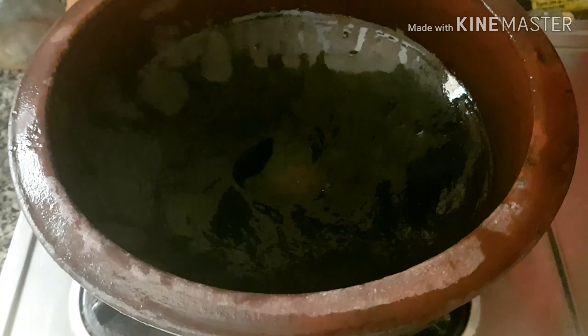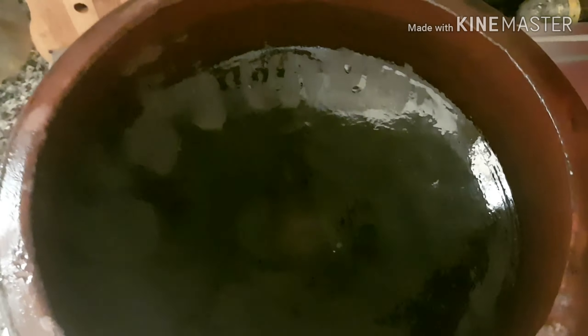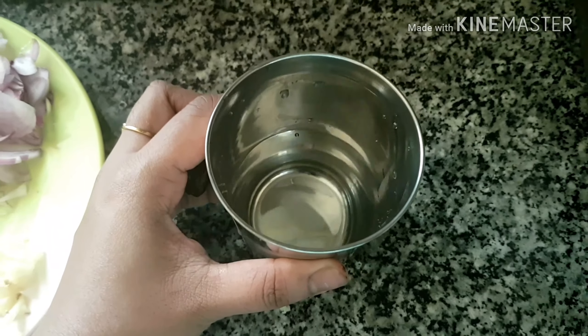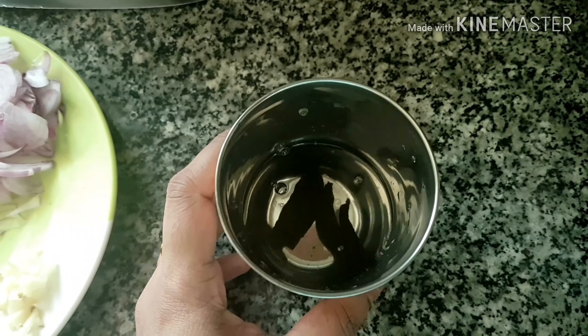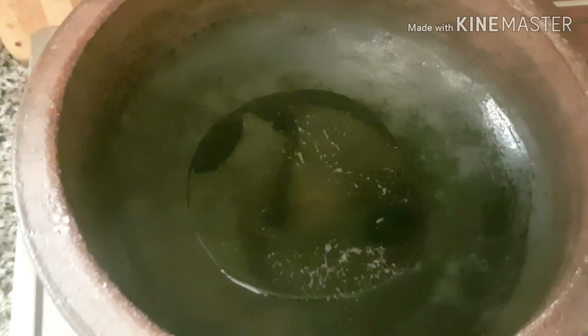I will keep the pepper on the stove. I will put the pepper on the lid. I will put 2 pieces of salt. I will put a little bit of pepper on it — 1 tablespoon of pepper — to get a good taste.